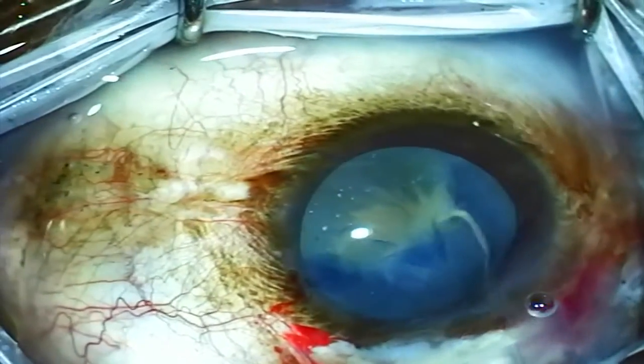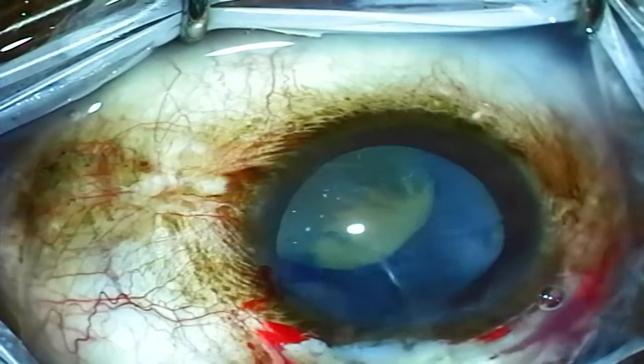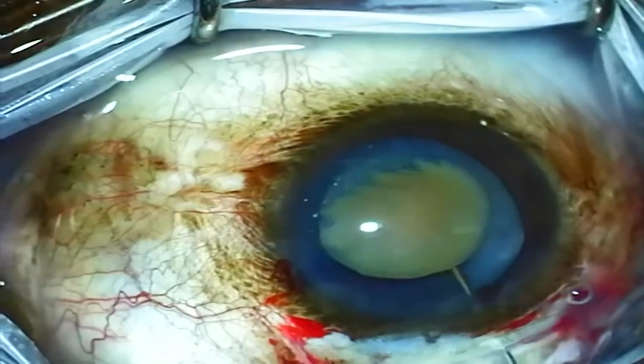I go in with a BSS cannula here and wash out all that lens milk. You can see that there's just a small lens nucleus left, and this is easily prolapsed into the anterior chamber.